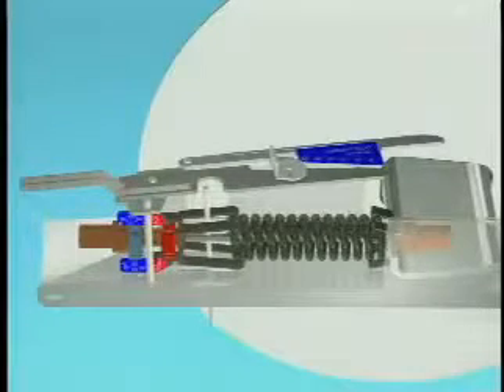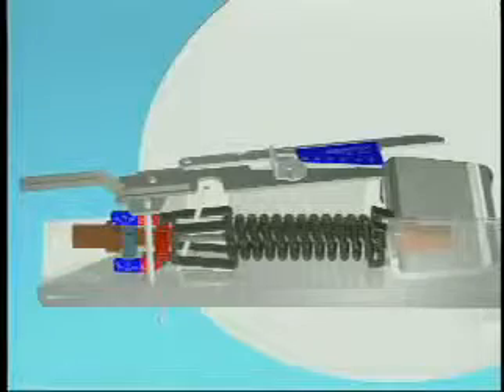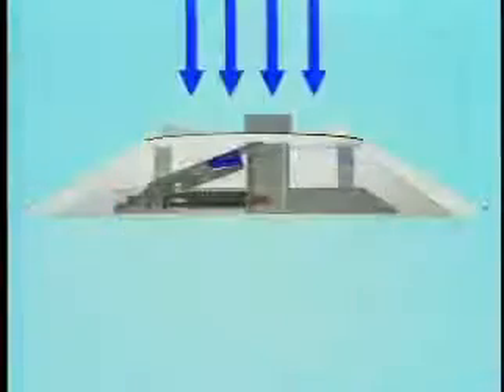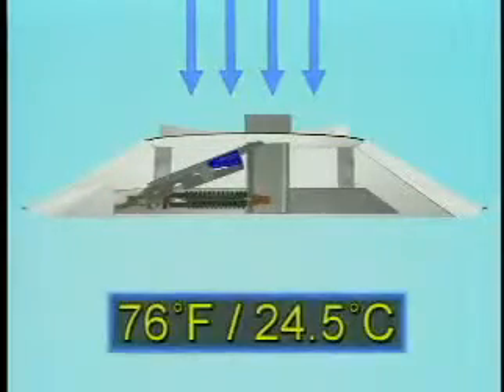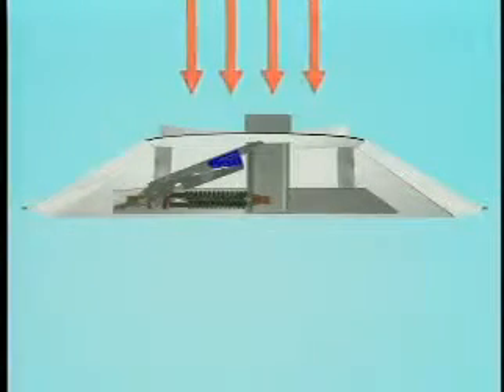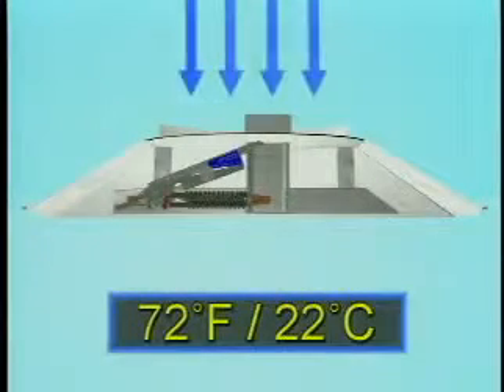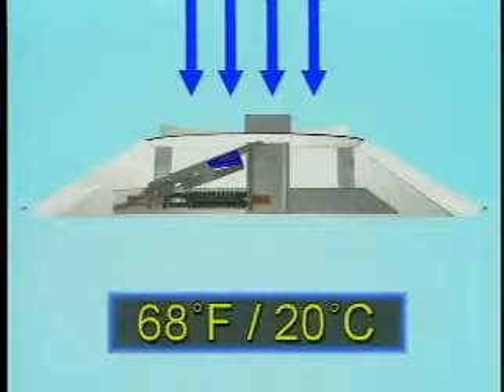As a result, both thumb wheels are indexed outward so that the heating thumb wheel now controls damper movement. Changeover from cooling to heating begins at supply air temperature 76 degrees Fahrenheit (24.5 degrees centigrade) and completes at 80 degrees Fahrenheit (26.5 degrees centigrade). Changeover back to cooling begins at 72 degrees Fahrenheit (22 degrees centigrade) and completes at 68 degrees Fahrenheit (20 degrees centigrade).